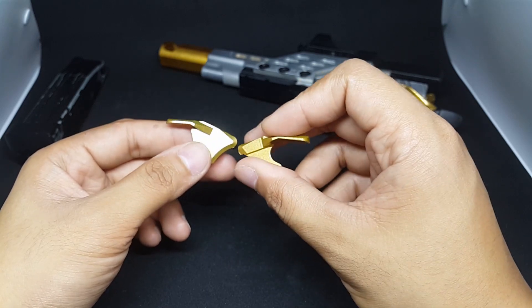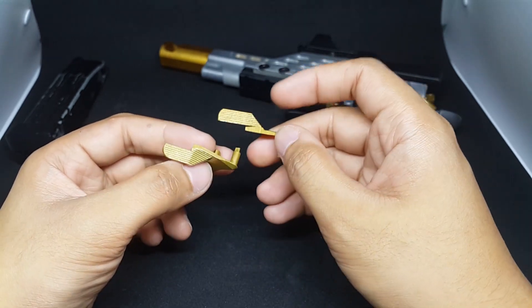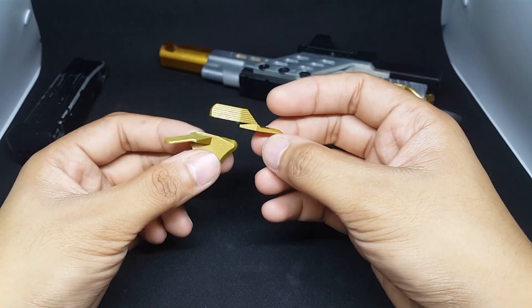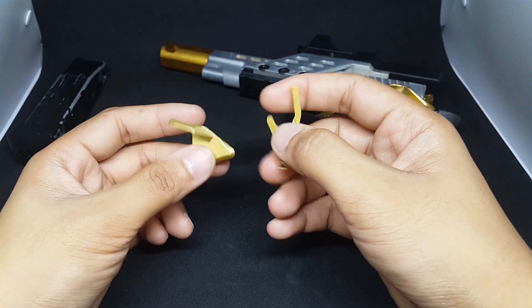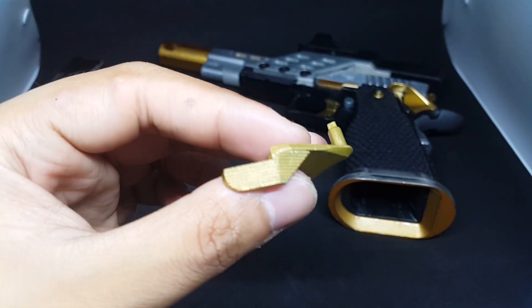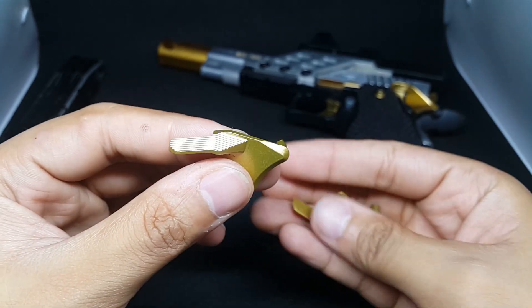But if you want stainless steel and you have a larger budget, go for other brands like Gunsmith Bros or Airsoft Masterpiece. But for me, this is good. So that's it guys — I hope you liked the video and I hope you learned something from it.